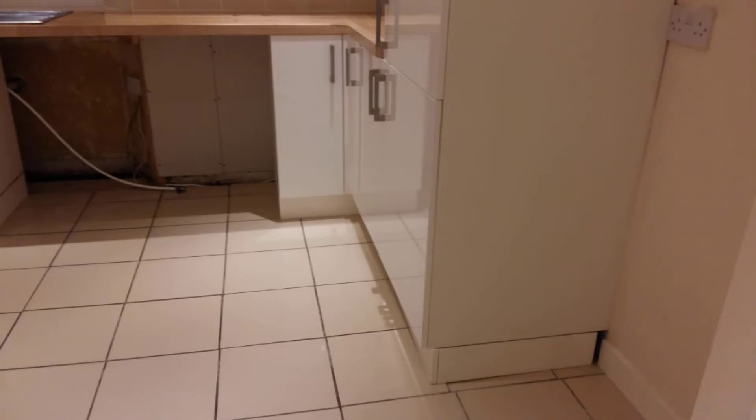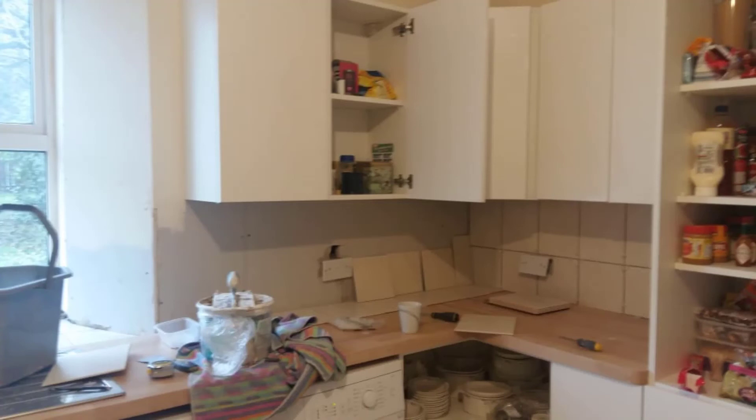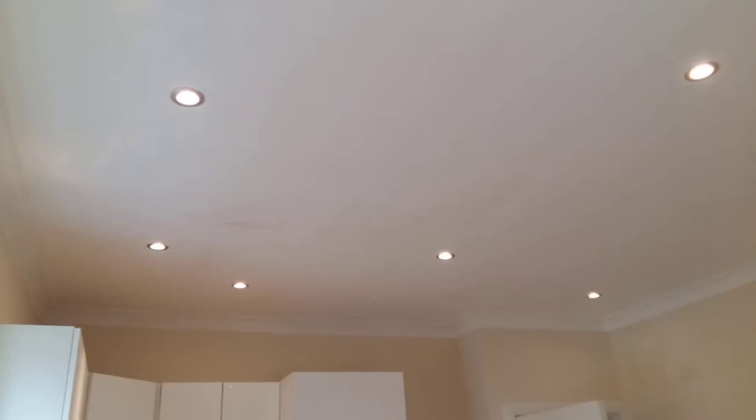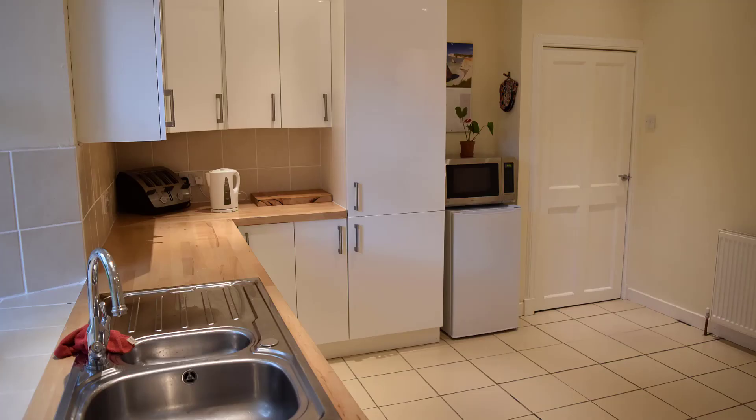We then tiled the floor with ceramic tiles and finished it off with a wooden worktop, tiling above the worktop to give a tiled splashback. We also changed the lighting from a single pendant to spotlights to give it a modern look, along with some painting and decorating. Now we can have a look at the finished product.